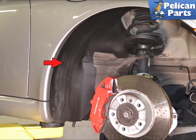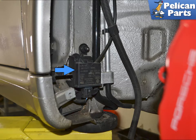Starting at the front, remove the wheel well liner. The procedures are the same for both sides. On the rear of the wheel well you will see the antenna.